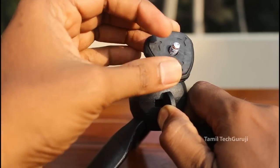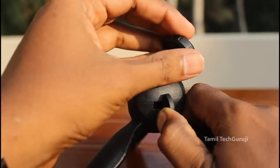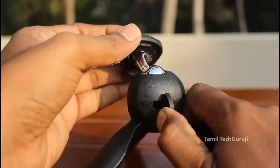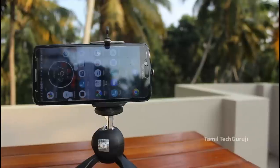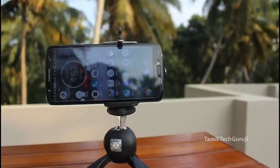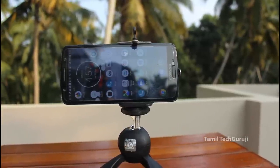Now you can use a digital camera. You can see a new phone with a digital camera and mobile phone. You can see a DSLR that will connect. You can use any DSLR, but this type of DSLR works well with it.